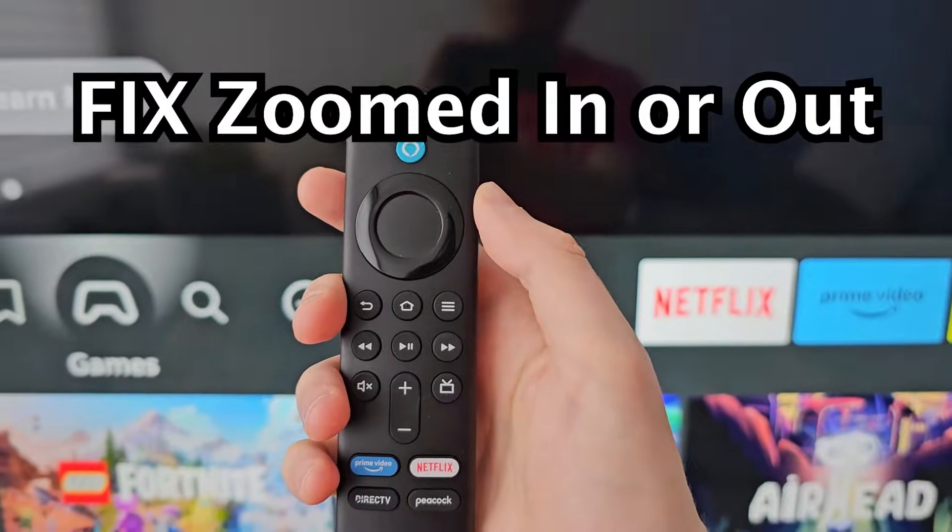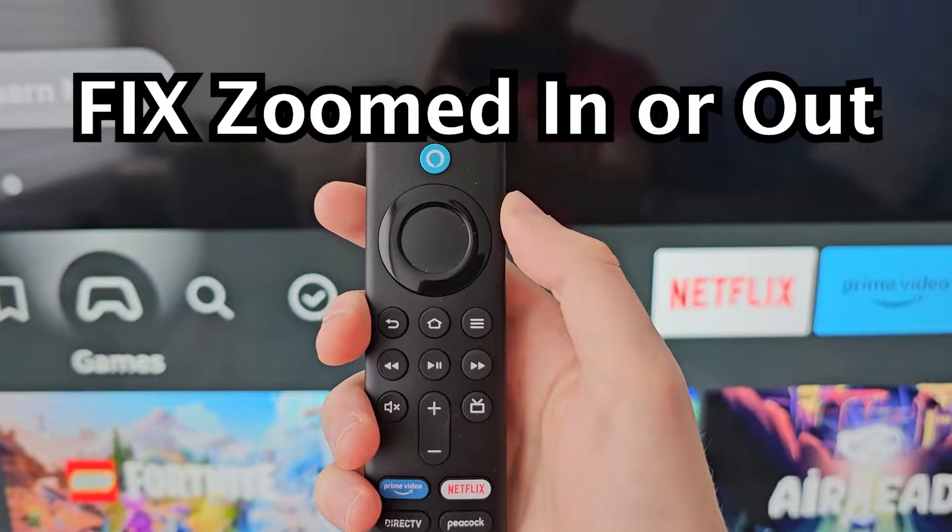Alright guys, so if your Fire TV is zoomed in like this and you want to get back to normal, it's pretty simple.